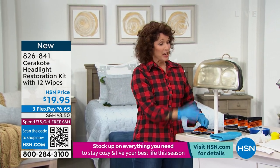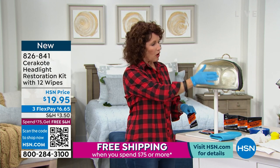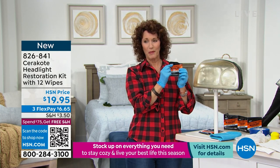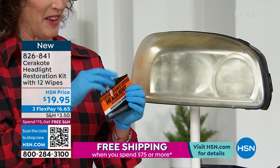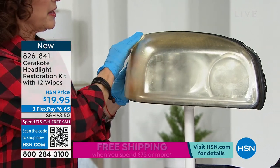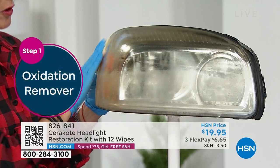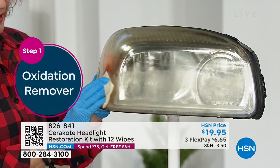The first thing you're going to do is clean your headlights — clean both of them and make sure they're all dry. Then you see step one. This is foolproof. Step one is removing the oxidation. As I'm doing this, I want to talk about oxidation, because oxidation is what happens on your lens over time from UV light — the sun.